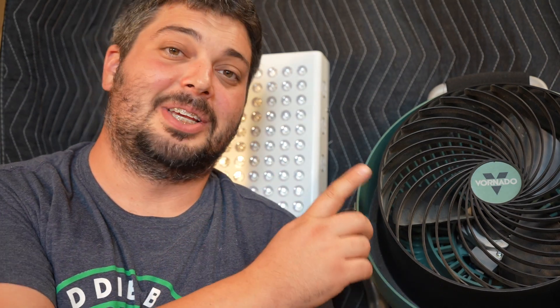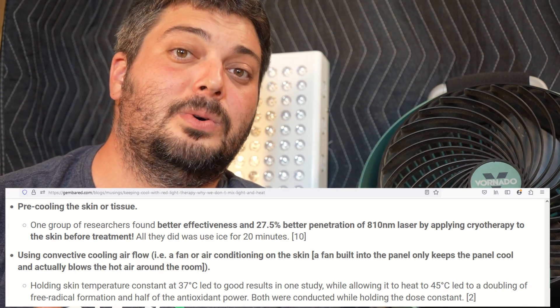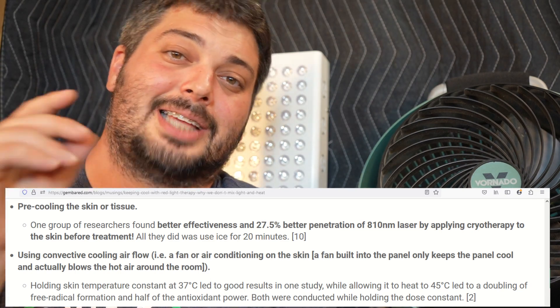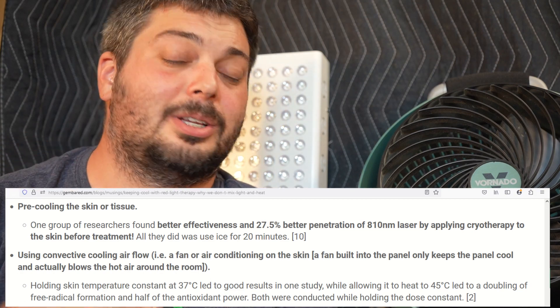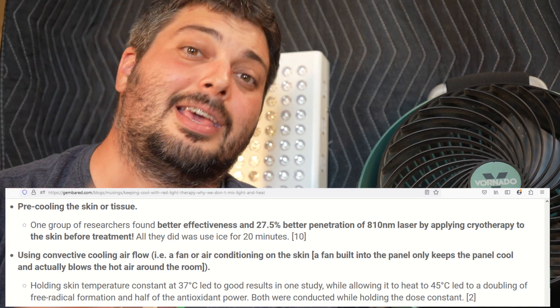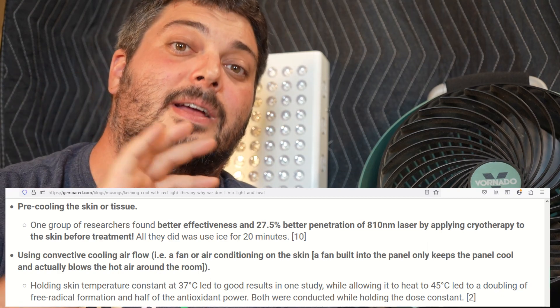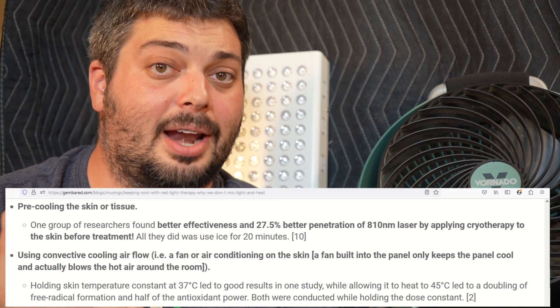One hack I've been using for the past year is a workshop fan — blowing cool air on me whenever I use my non-contact LED light therapy panels. The cooler your skin is, it actually helps increase the transparency of your skin and helps with penetration. So there are techniques we can use to keep our skin cool, keep it safer, and keep it in the photobiomodulation range even if you're using higher intensity products.